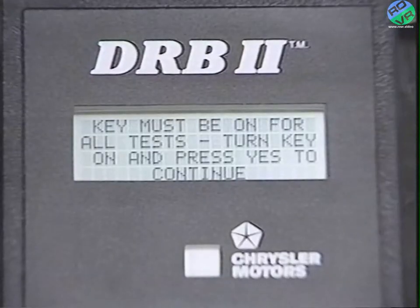On MMC cartridge 2 only, the DRB2 will display a message to make sure the key is in the on position. Press yes once more for the engine choices.